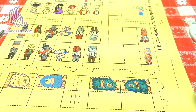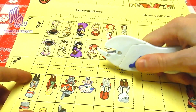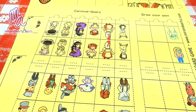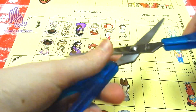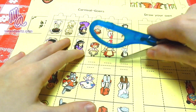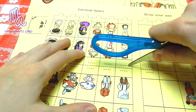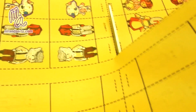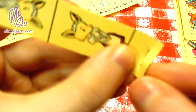Next is the carnival goers. I recommend cutting the little slits out first with the exacto knife. If you don't have an exacto knife, you could also use the edge of a sharp pair of scissors like so. After the slits have been made, follow the broken lines and cut out all the characters, including any that you made. This is how they should look.